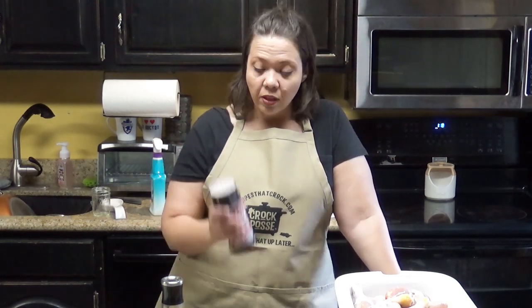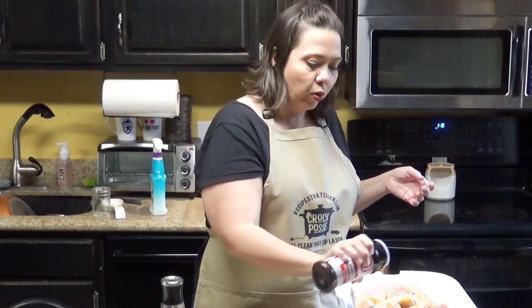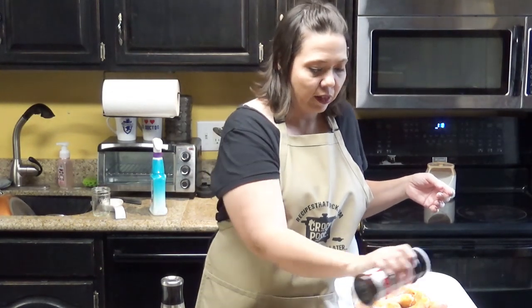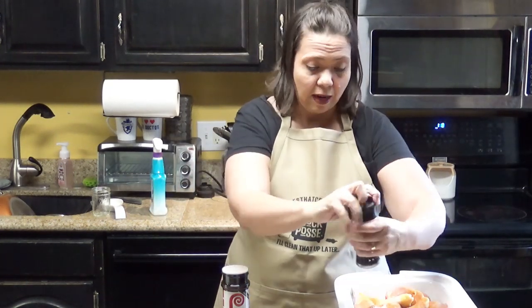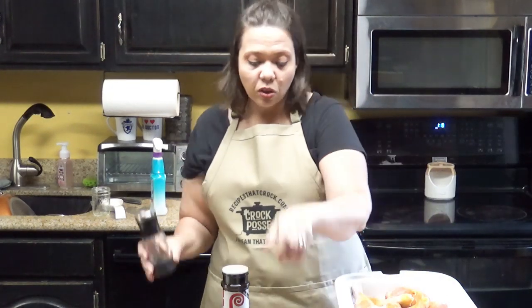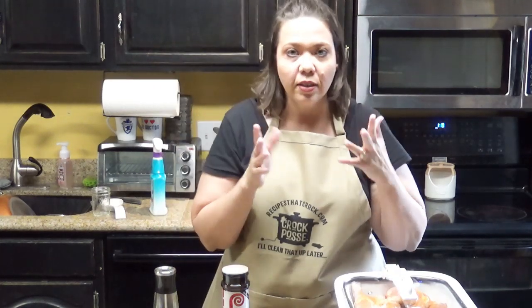All we are going to do to begin with is take some Lawry's seasoning salt, or your preferred seasoning salt, and liberally sprinkle it all over these. Then we are going to add a little bit of pepper, and that's it for the first part. You don't need to add liquid, you don't need to add anything else.